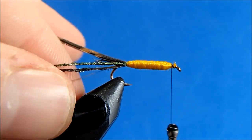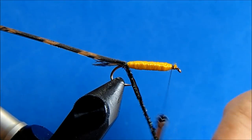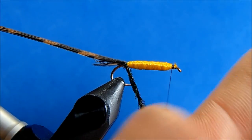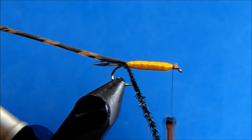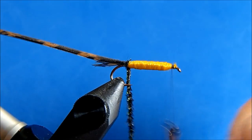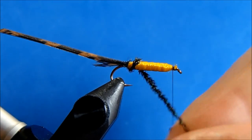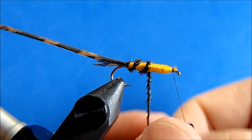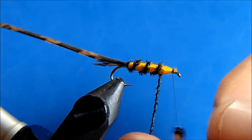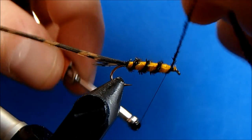Now I'll take that thread tag I left on there along with the peacock hurl, and I'll twist these all together. That'll give it just a little more strength — it's probably the most fragile piece of the pattern, so anything you can do to help reinforce that. When I get to the top, I'll tie it off.